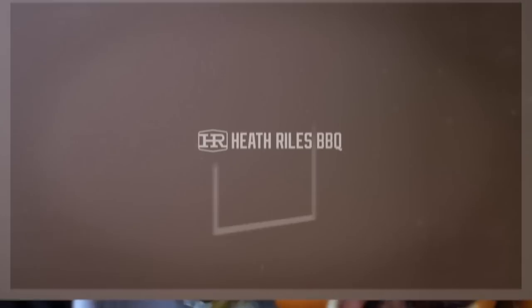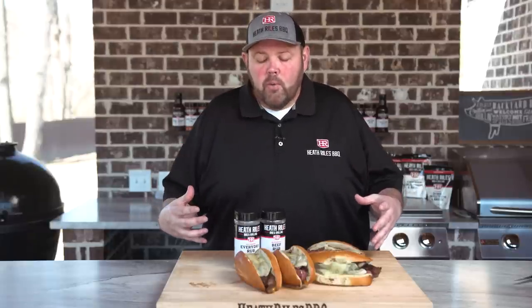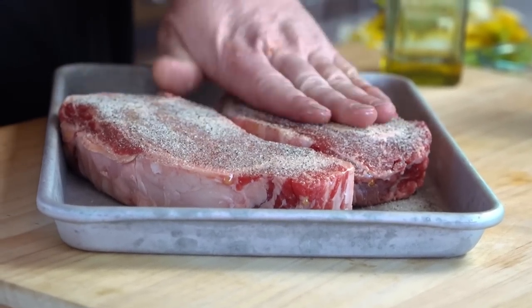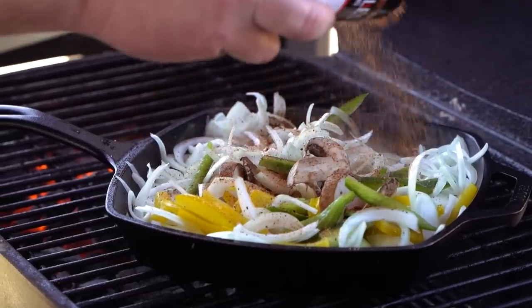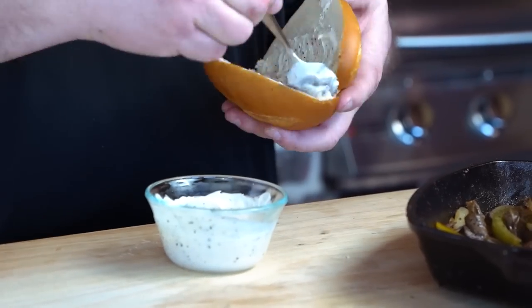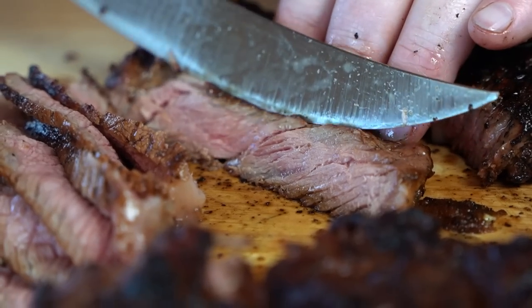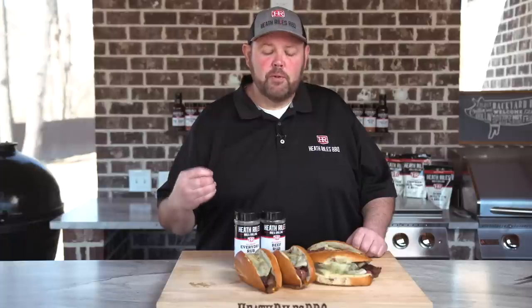Those look good! Now that we've got our steak sandwiches off the grill from melting the cheese on them, let's do a quick recap. We took two about inch-and-a-quarter ribeyes from Kroger, some peppers, onions, and mushrooms — sautéed those down, grilled the steaks off until they reached 125 degrees. We seasoned them with our everyday rub and beef rub, assembled them with provolone cheese and bourbon mayo, sliced up the steak, finished them off with a little bit of garlic butter and an extra piece of provolone. Now there's only one thing left to do — get in here and try it. Let's cut one in half and taste it.